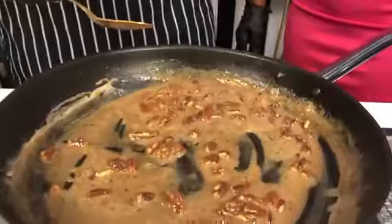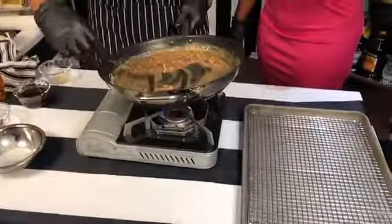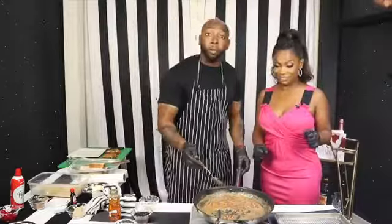So now this is the sauce you want — a nice mahogany brown color. Because melanin is in, right? Okay. So now it's time to plate. You ready to do that? Yes. We'll be right back.